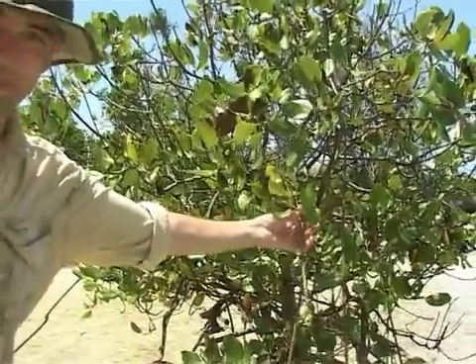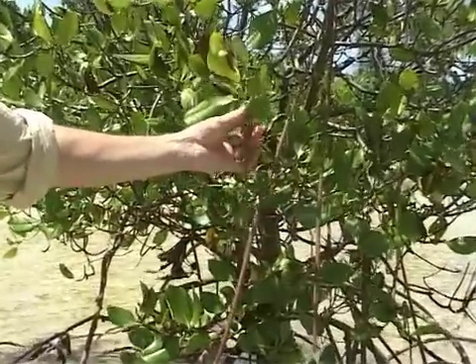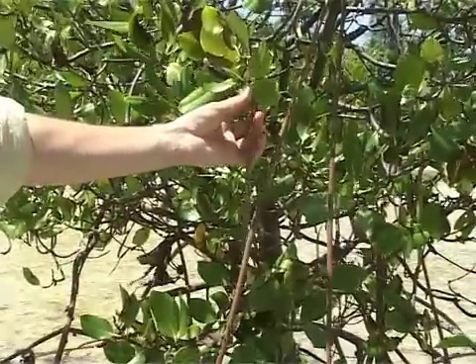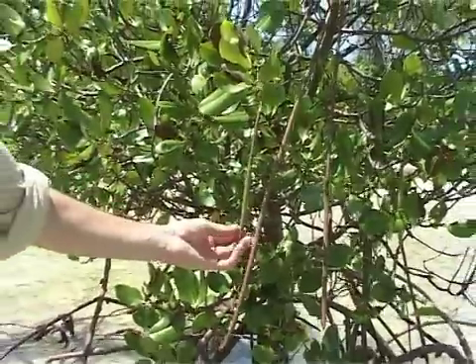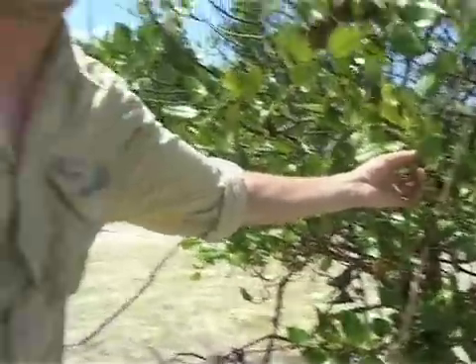Now the seeds are interesting. The seeds hang off the tree and they're not really seeds anymore — these are young plants, so they're growing before they leave the tree. They have a pointy end at the bottom and the growing end at the top.